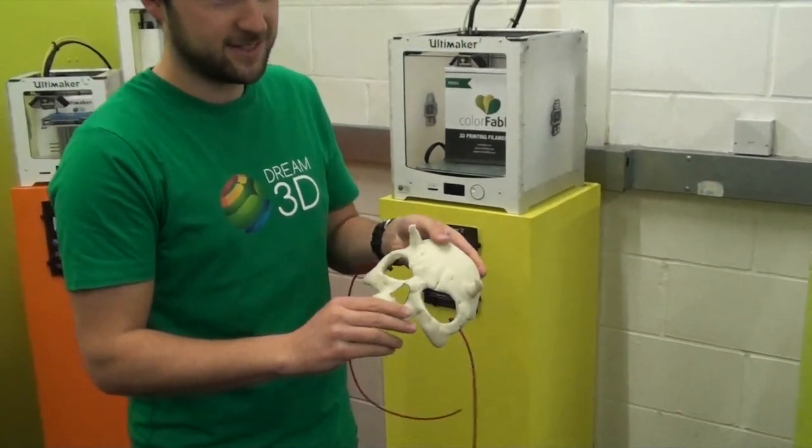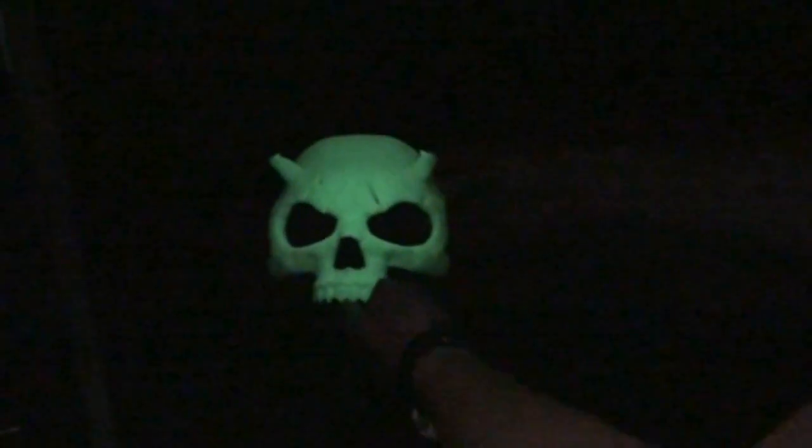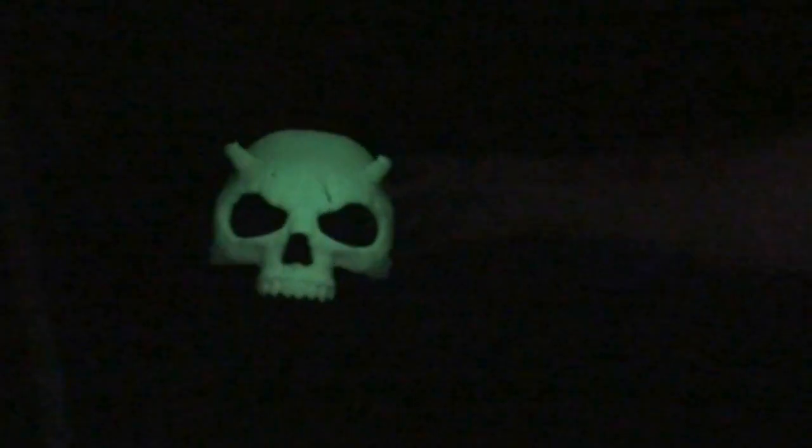I'll show you it if we hit the lights. So here it is in the dark. We've just left it under a lamp for a few seconds and you can really see that it's charged up nicely and really shining quite bright. That's the other side that hasn't been exposed to the lamp, just as a contrast. But that's pretty cool — we're really pleased with how it's turned out.